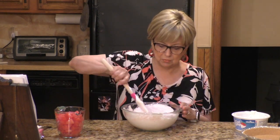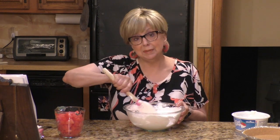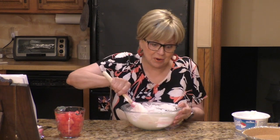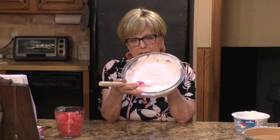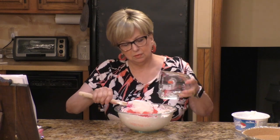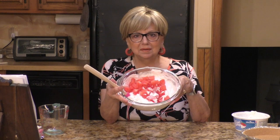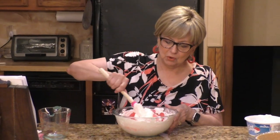People have been teasing me because I've been putting in those little clips of me licking the spoon — hey, I've been licking the spoon since I was a little kid, not stopping now! That's the best part. I got this all mixed really good, combined, and a nice light color. Next, you're going to take your fresh watermelon — obviously no seeds — and cube it up in little pieces. We're going to add two cups to this cream mixture and fold it in gently.